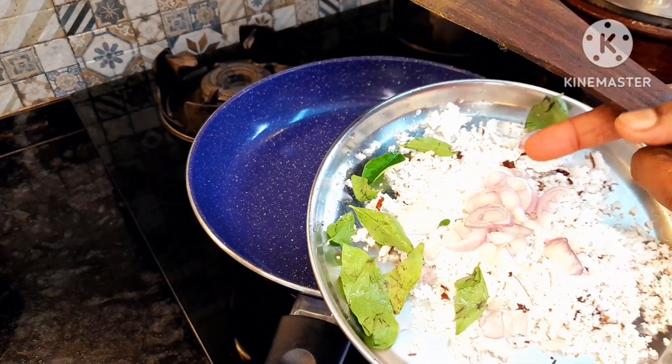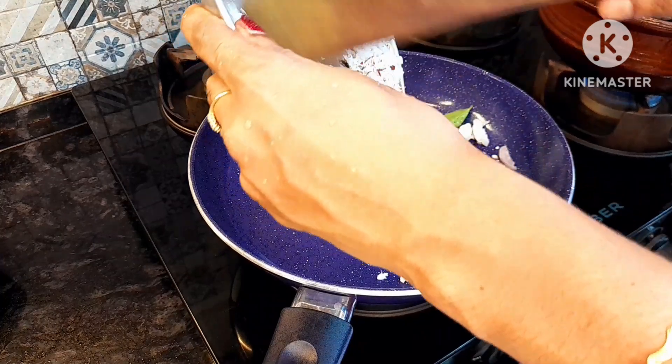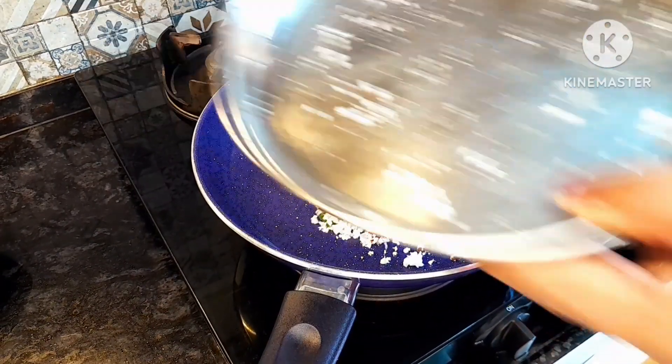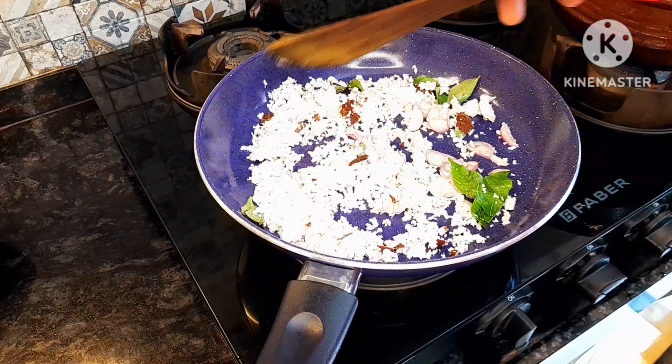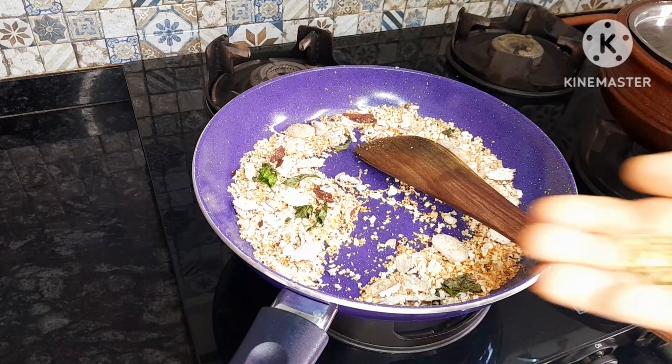I will make it a little bit more. I will roast it to a brownish color.